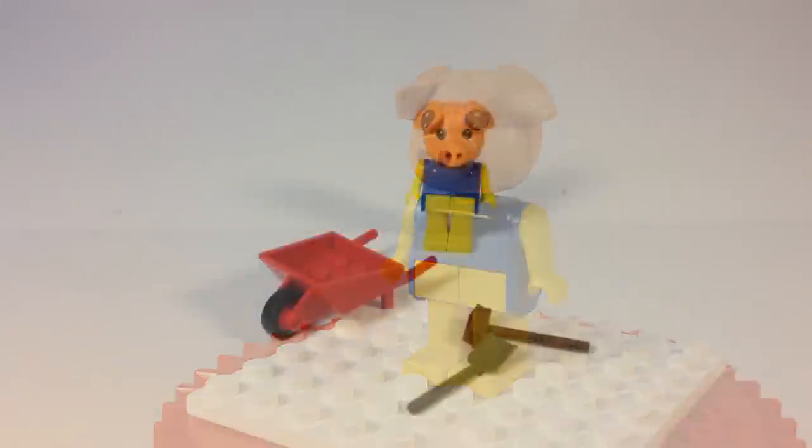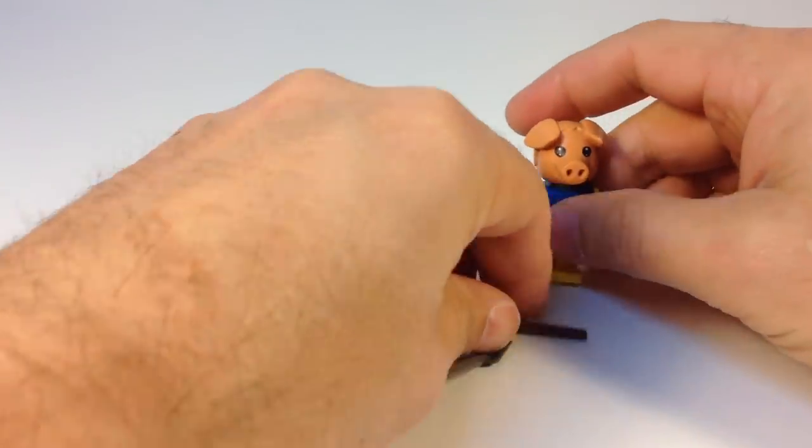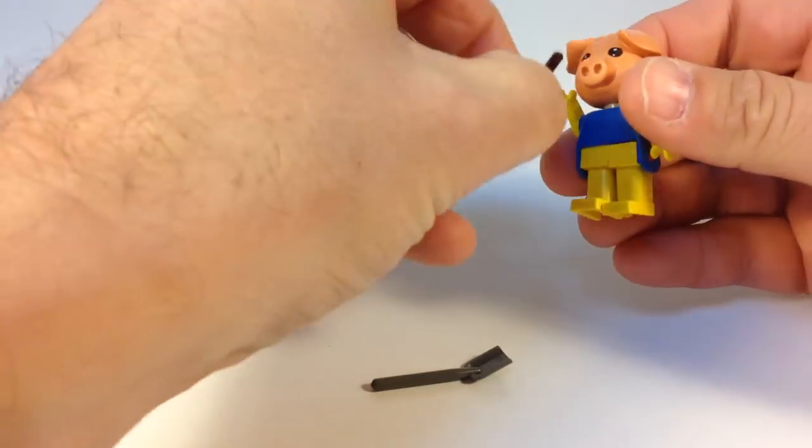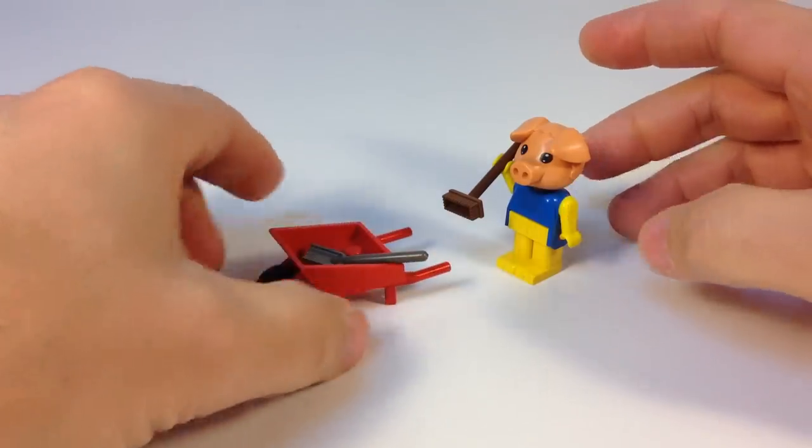Percy the Pig. And believe it or not, this set actually came with an instruction manual, but I don't have it with mine. Basically it shows Percy holding his utensils. I'll just do them a random way here.